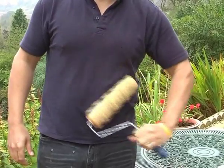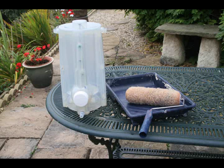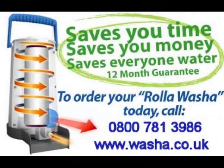You now have a clean and dry paint roller. The Roller Washer — a revolutionary paint roller cleaner. It will save you time, money and effort. To find out more, call 0800 781 3986 or visit us at washer.co.uk.